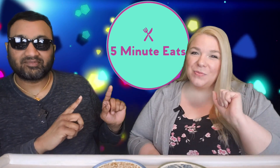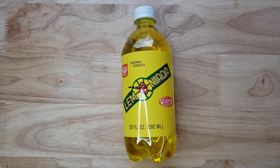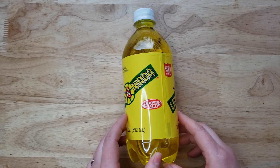Hey everyone, welcome back to Five Minute Eats! Today we have an interesting beverage — we think this is a Polish beverage, but who knows. It is the original formula Ludwig Dairy Lemonyada. This is interesting because it's actually made here in Dixon, Illinois, which is south of us. It's for a Polish company, but they don't put their name on there. It says Ludwig Dairy and it's like a lemon carbonated drink.